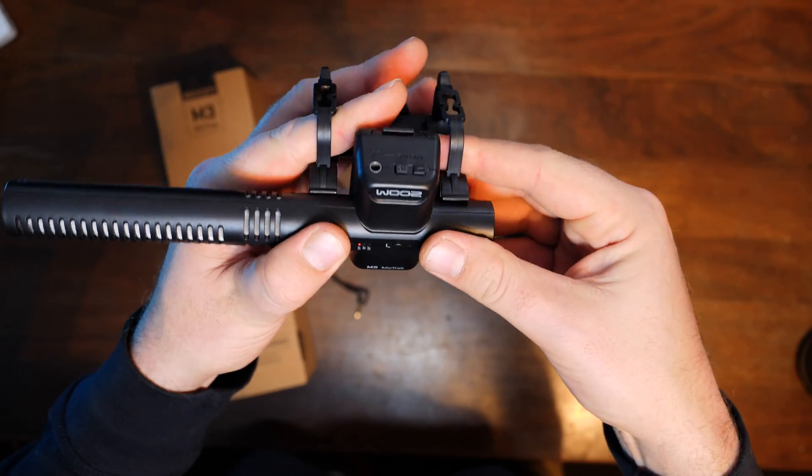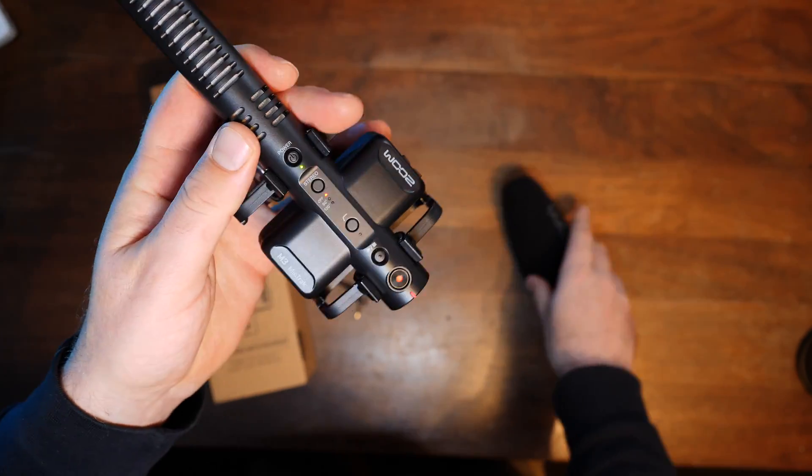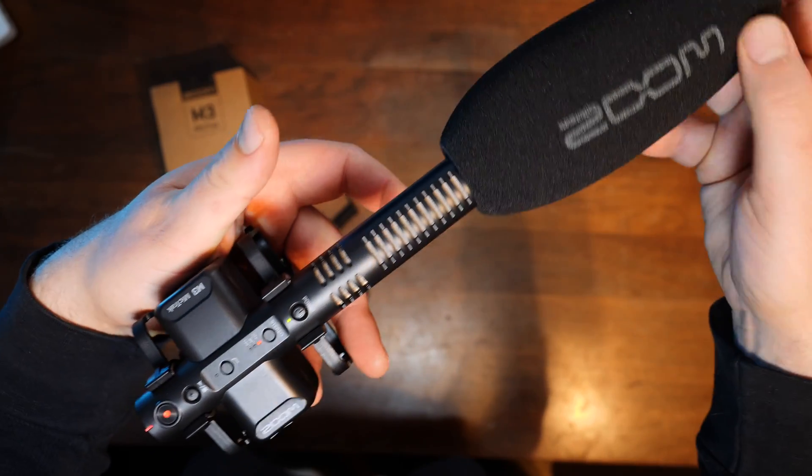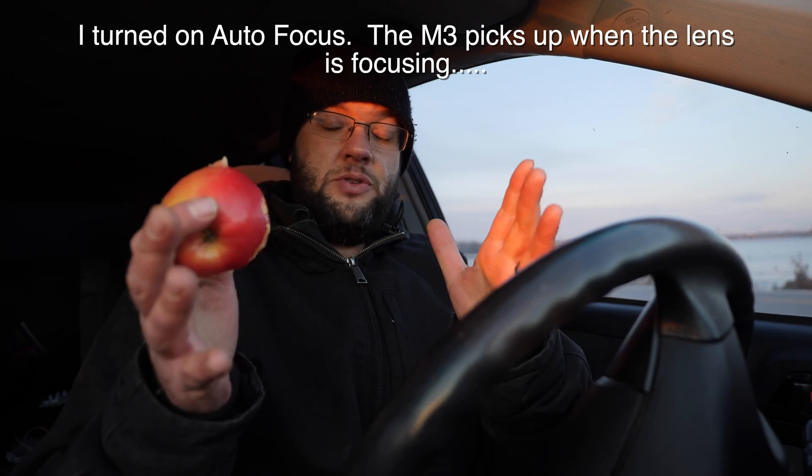Let's go ahead and put it in the shock mount, and we'll slide the pop filter on. This is it — this is what it sounds like.